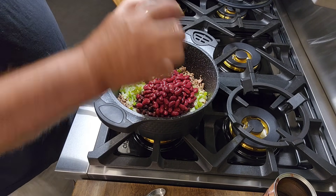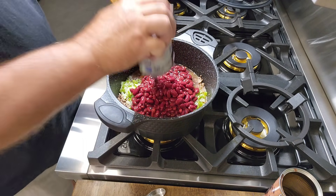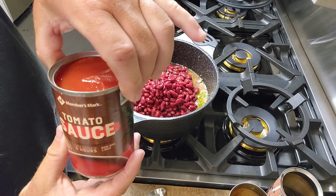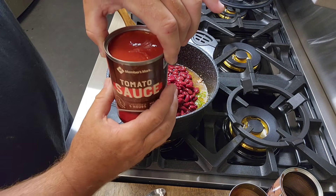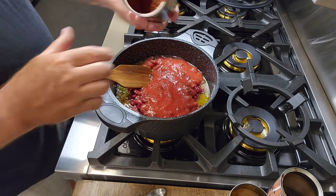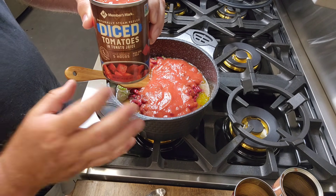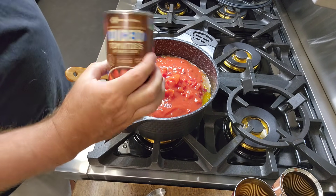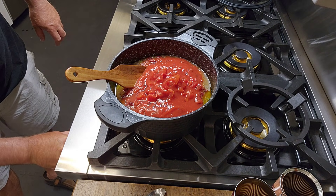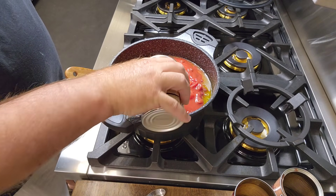Two cans of red kidney beans — red and black, that's the University of Georgia right there. Another can of reds. You could put a different color in there if you want to make it pretty. One can of tomato sauce — these are like 16 ounce, all in that neighborhood. Different companies make different size cans, but you're not building a rocket, we're just making chili. So just a can is fine. I'm going to put in two cans of diced tomatoes. We'll put this on simmer for a good while. Another can of diced tomatoes.